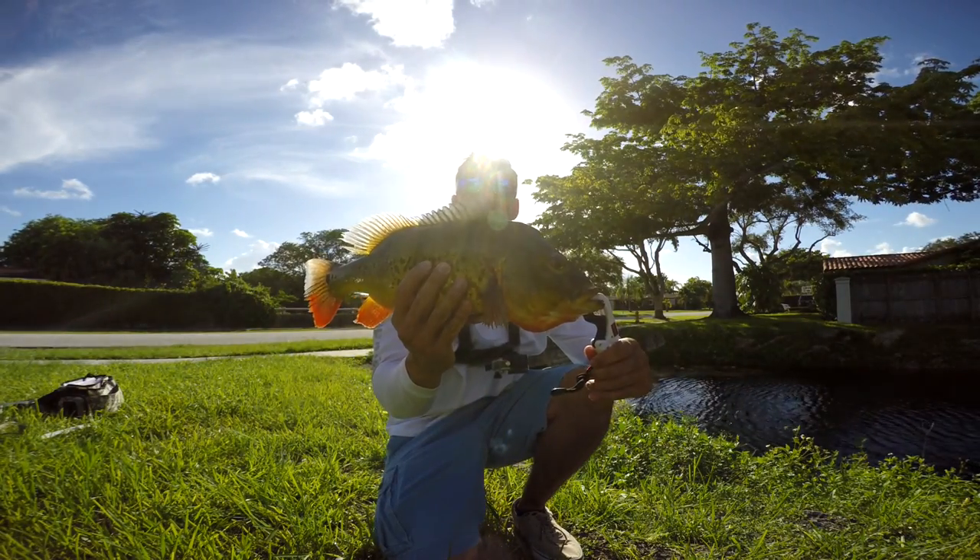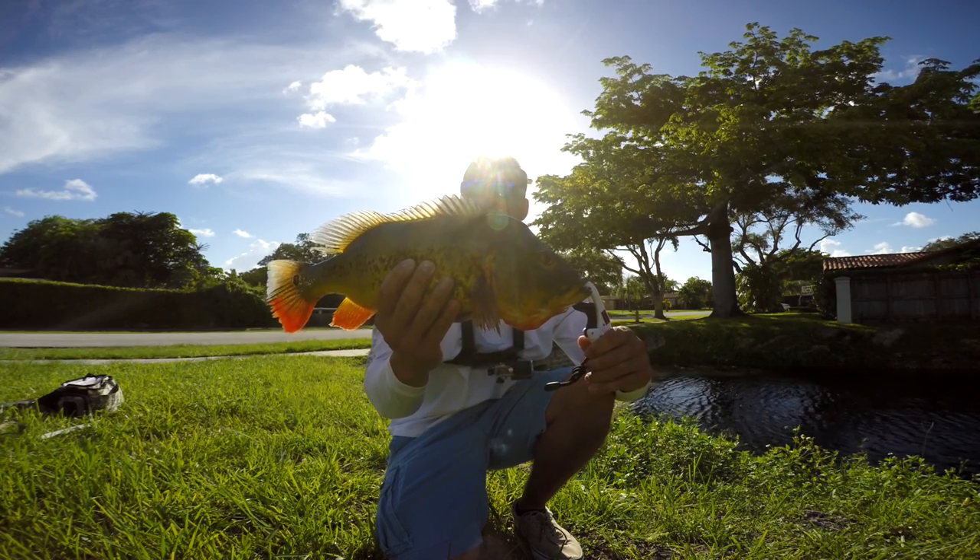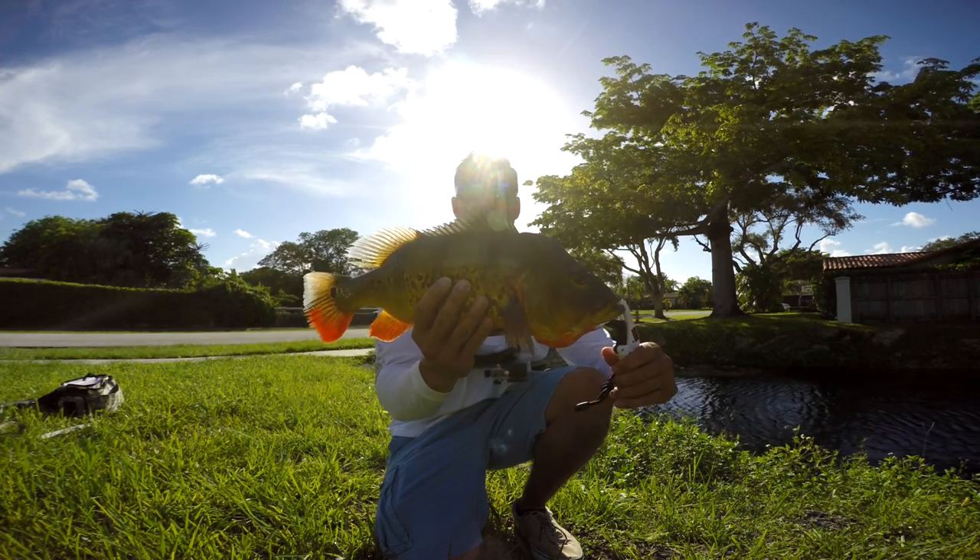Four pound peacock bass on that GNA East Coast Custom Jig! Let's go ahead and get a release on this big peacock. Really nice.